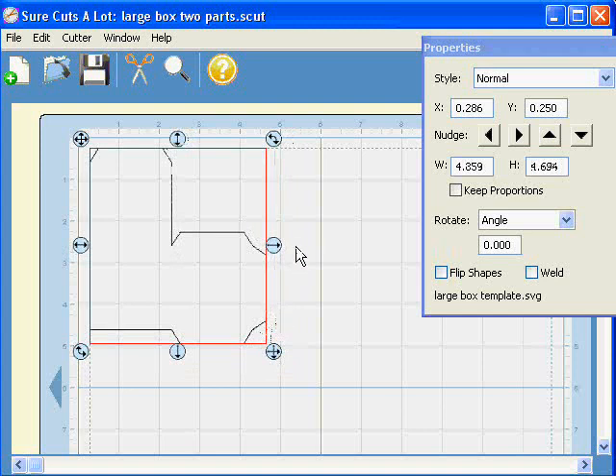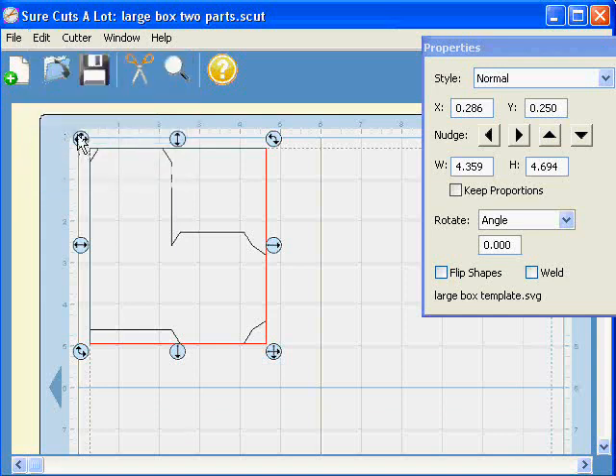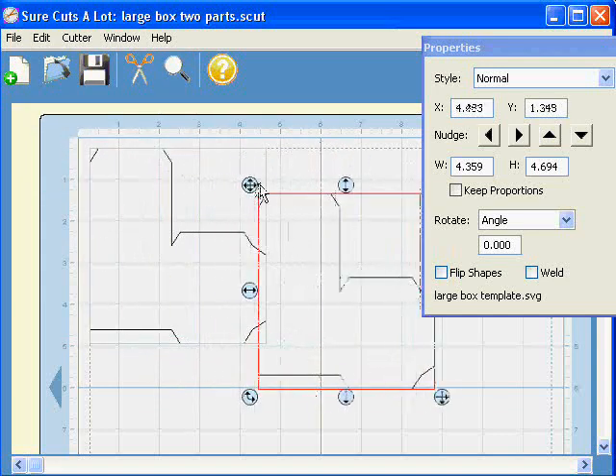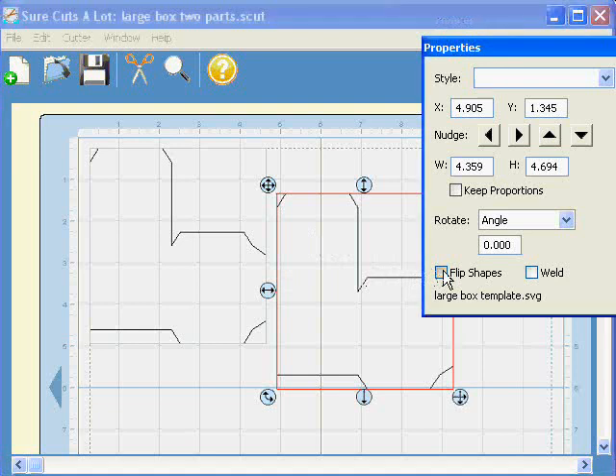Now, if you want to cut two pieces of the template from the same piece of cardstock, you must remember to flip it. I'm going to Edit, Copy, and Edit, Paste. And if I move this, you can see the other one is underneath it there. So here are my two pieces I'm going to cut to make up one box. But because the cardstock is double-sided, I need to flip one of them so it all works well. So I'll leave that one selected and just click on Flip Shapes, and there is my shape flipped.